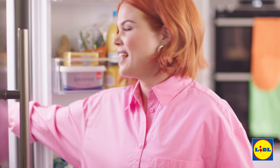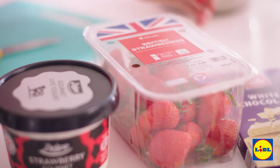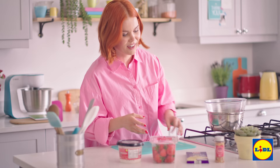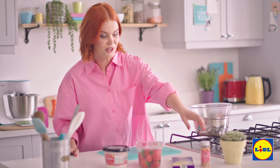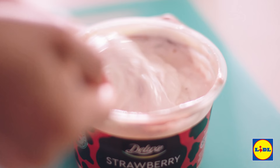Today I'm going to be making melt-in-the-mouth mini strawberry and white chocolate fro-yo cubes. These are delicious and the best bit about them is they're simple, so you can really get the kids involved. I've been to Lidl and I've picked up strawberry yogurt, a handful of fresh strawberries, and of course some wonderful white chocolate. If you're feeling fun you could also just add a bit of colour with sprinkles as well.